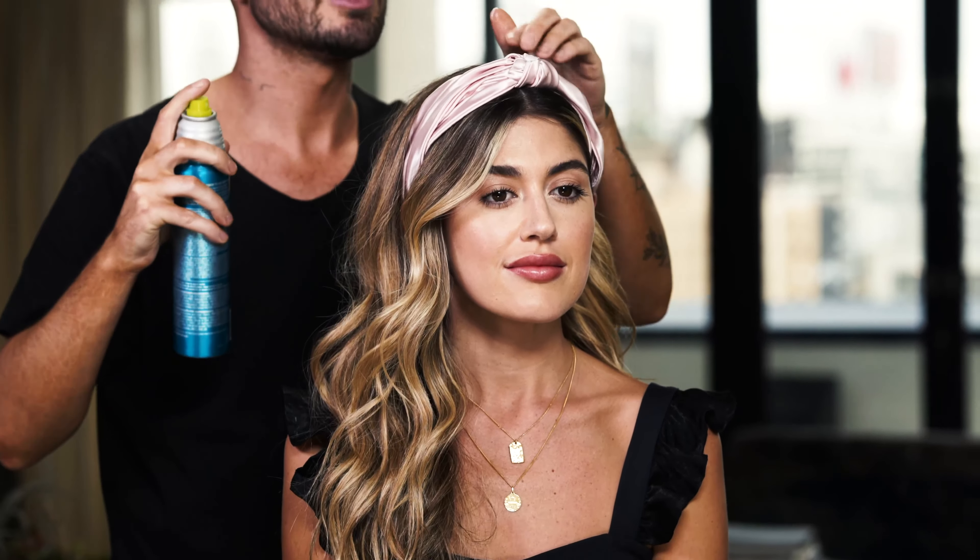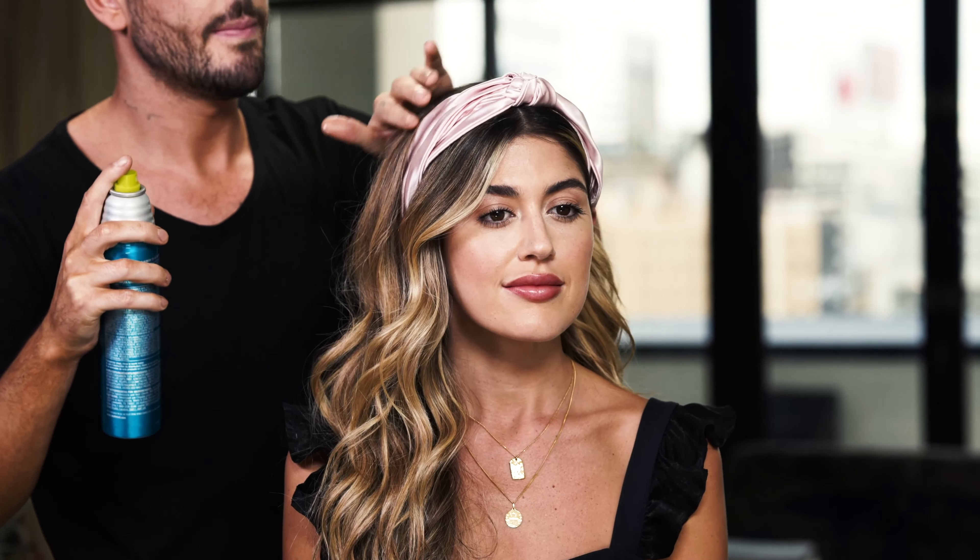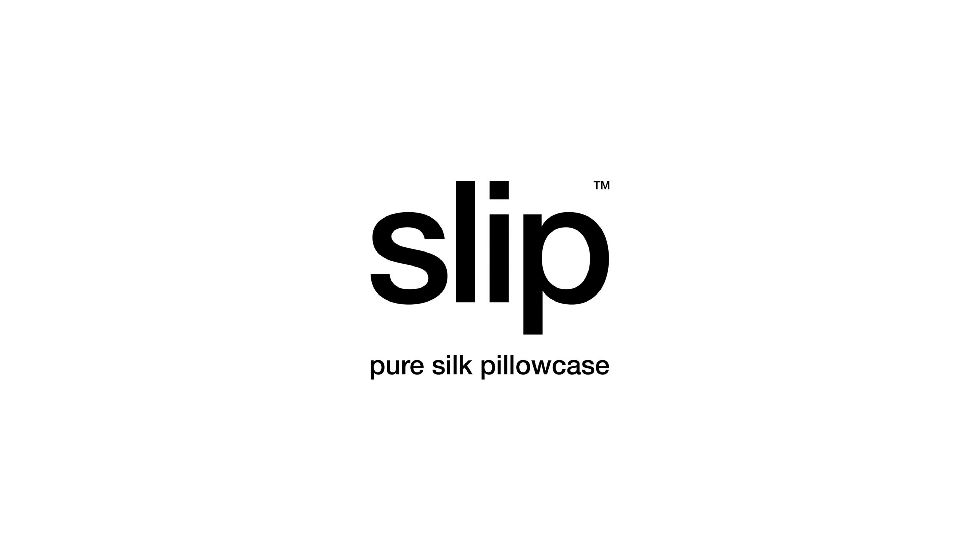Next, use a little texture spray just to add some volume and texture. Finally, spray down any baby hairs or flyaways and there you have it — glamorous waves using the pink knot Slip Silk headband.